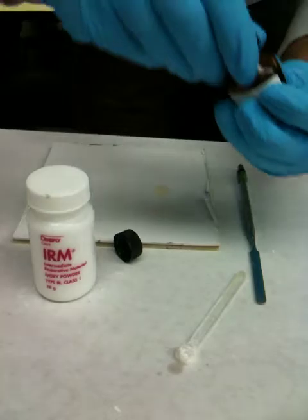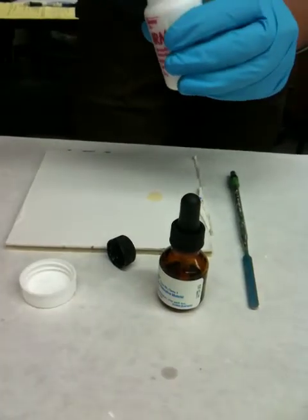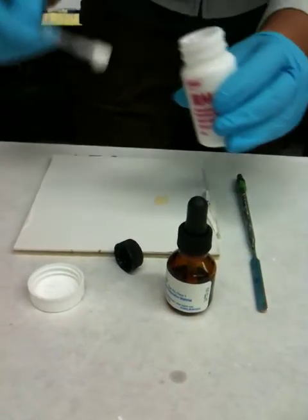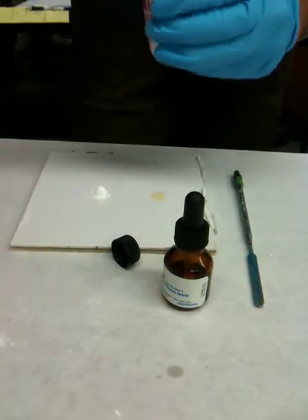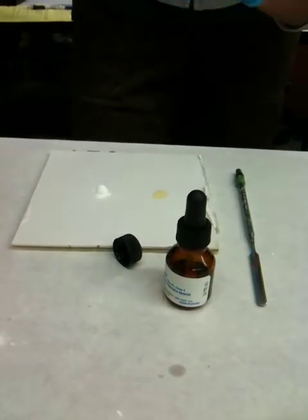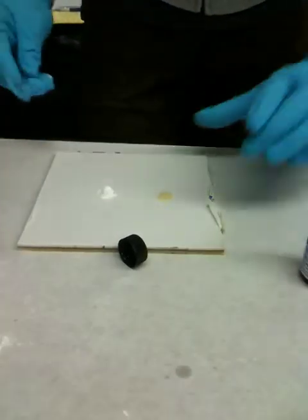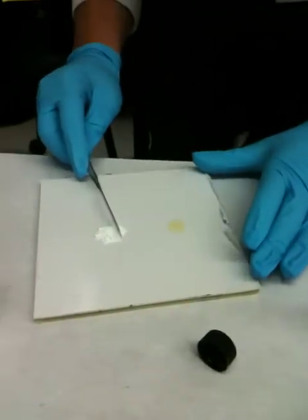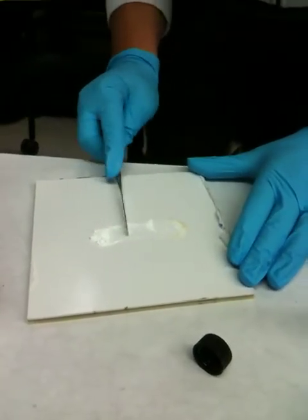Replace the cap afterwards, then you're going to put two to five scoops of the IRM. Replace both caps afterwards. You're going to mix it till it's smooth and creamy, so start slowly mixing the powder.